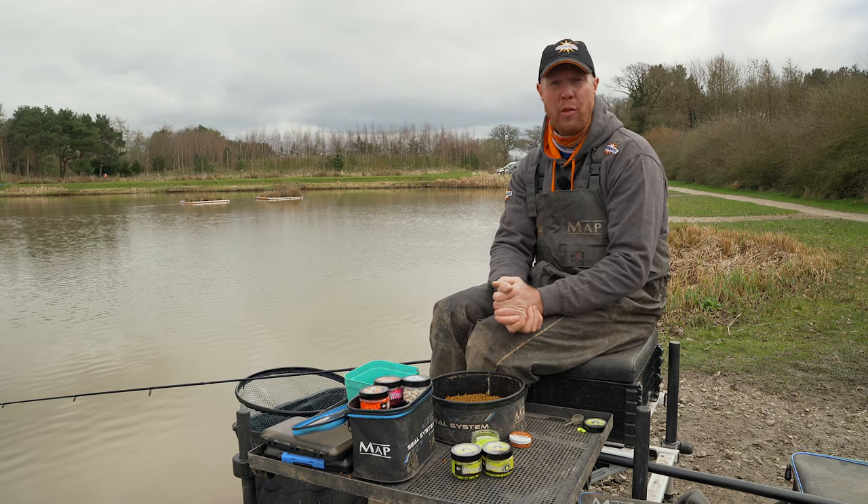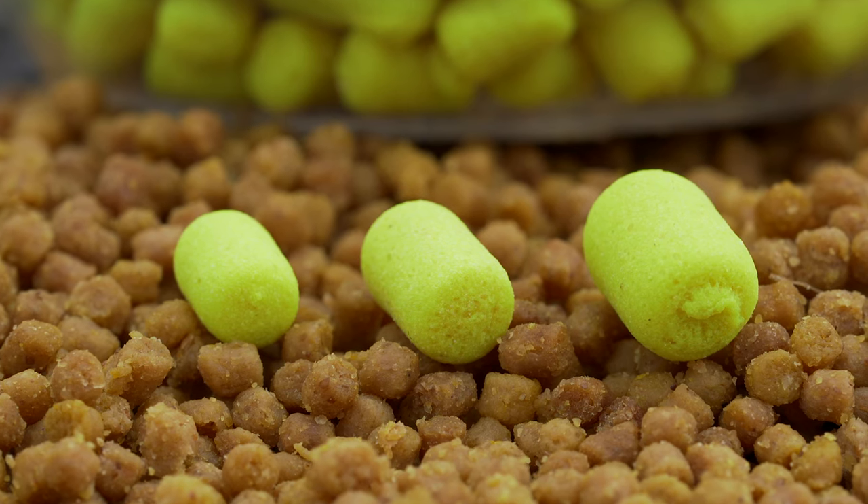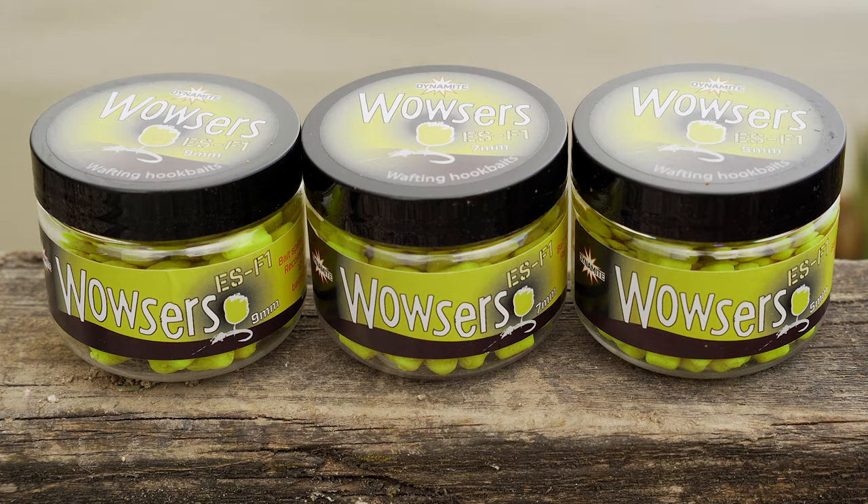Here today at the beautiful Old Huff Course Fishery, where it's been amazing. I've been using our brand new Wowsers. We've got a new range — we've got a 5mm range to go with our already popular 7mm and 9mm. And in the yellow ones, oh my word, the F1s and the carp absolutely love them.